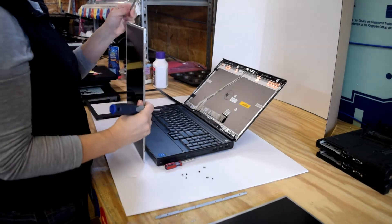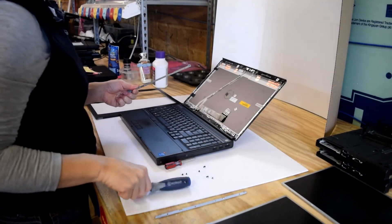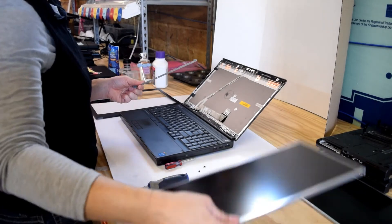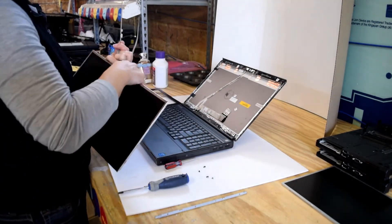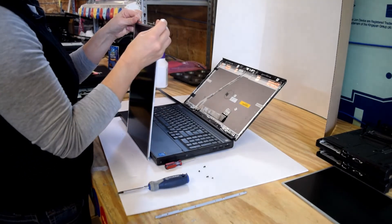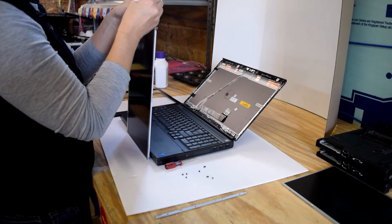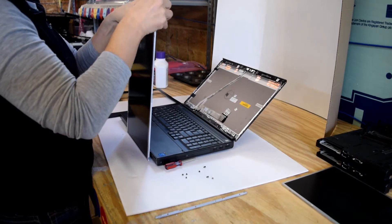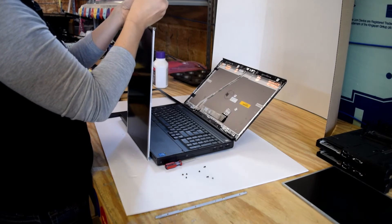Get that bracket off, and now you can discard your old display. In this case, we've got a new one we're going to replace it with. The first part of the process is to assemble those brackets you just took off the old display. We've got two brackets with a couple of screws each.